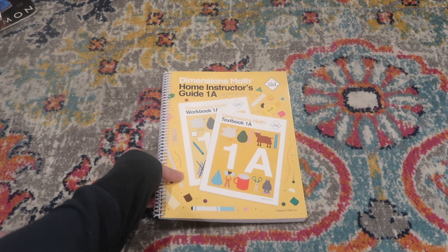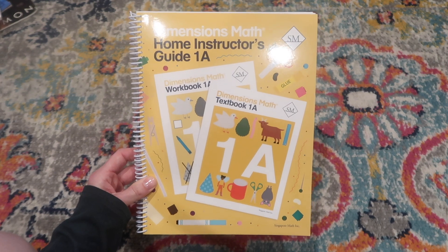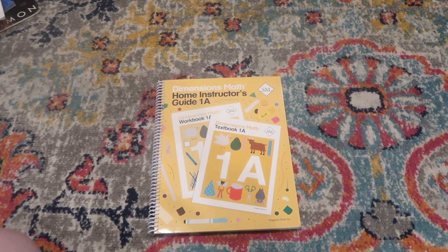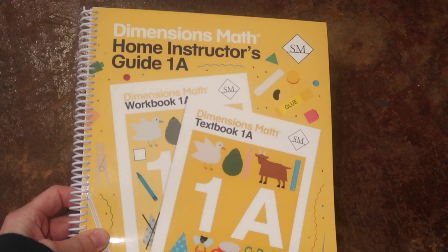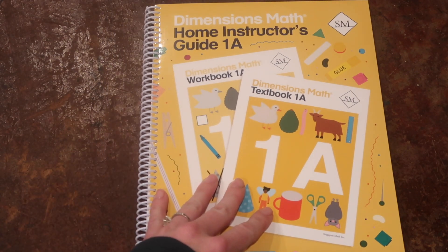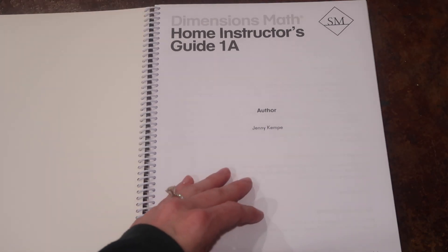Welcome back to my channel. In this video, I am going to do a flip-through of the Singapore Math Dimensions Math Home Instructor Guide for 1A. I haven't seen many of these videos on YouTube, and I really wanted one because I thought it would be helpful for me when I was choosing my curriculum for this coming year. So if you would like to see a flip-through of the entire book, just keep watching. If you have any questions, let me know in the comments below, and I will do my best to get back with you. Thanks for watching.